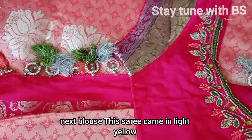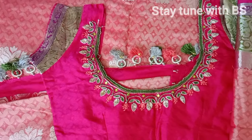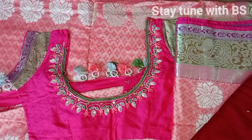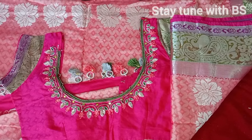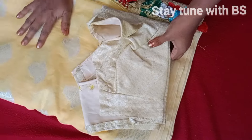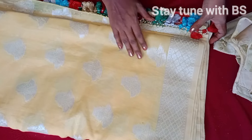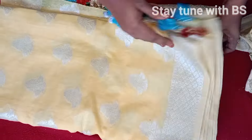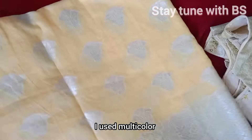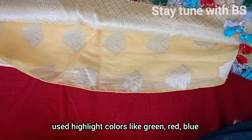This blouse will be shown in the next blouse. This blouse is the first color — light yellow and silver combination. This blouse and saree use only one color, but I added a two-color combination. This blouse will be colored in a layered color style.